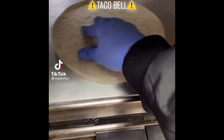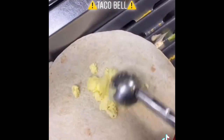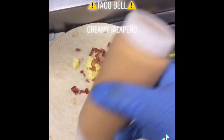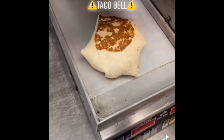Bacon Breakfast Crunchwrap — ingredients include eggs, bacon, creamy jalapeño, cheddar cheese, and hash brown. Available at breakfast time only.